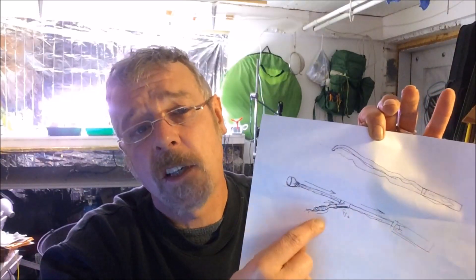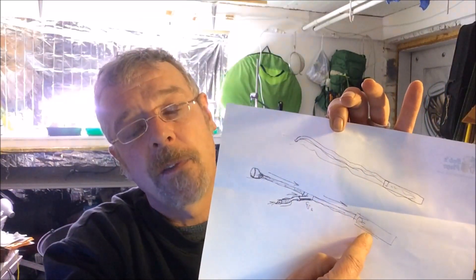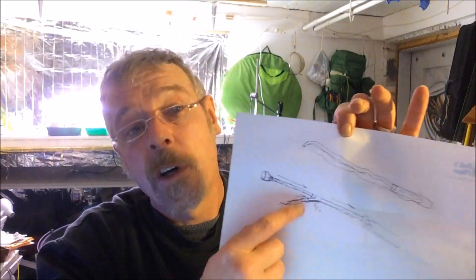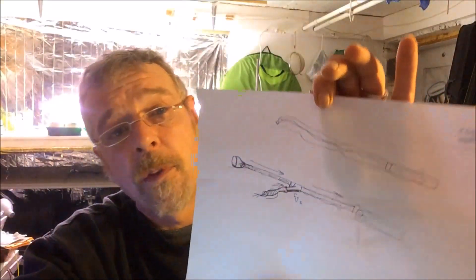This would have to be a flexible pipe, and then whatever else feeds off into your box. I don't know that it would work better than the standard setup, but I think it might be worth giving it a try. It's something I'm going to try.